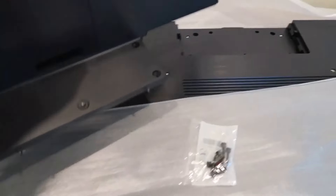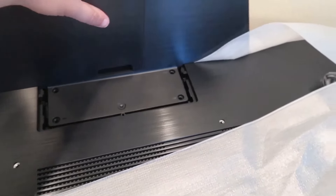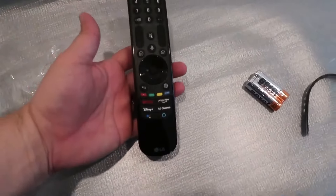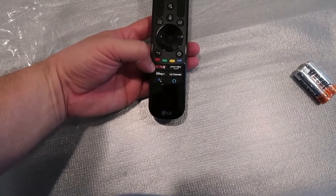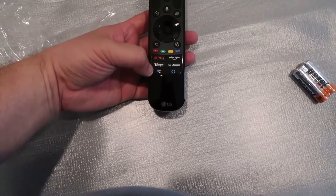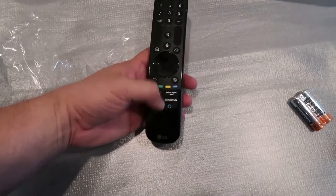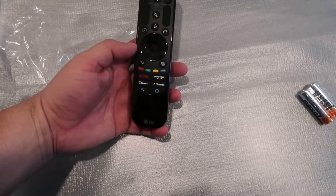To put the base on, you'll get this thing set right in there like so. Let me give you a good look at this magic remote. The preset buttons that they've already got pre-installed are Netflix, Disney Plus, and one that brings up the LG menu. It's got an Amazon Alexa button, LG channels, and Prime Video.